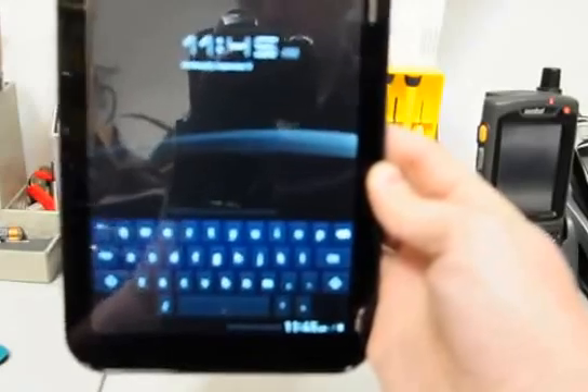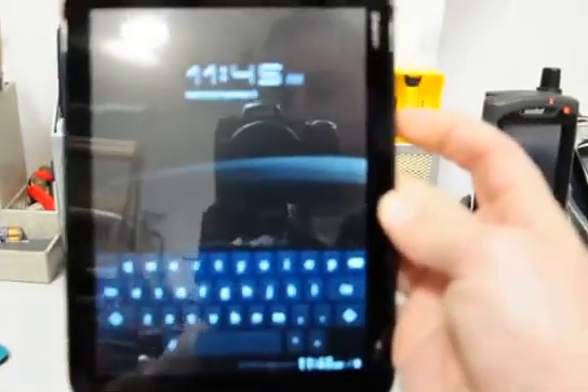This is the screen that you should get when you just boot up. All you have to do is press the power button. When they ask you if you want to shut down, you hit OK.